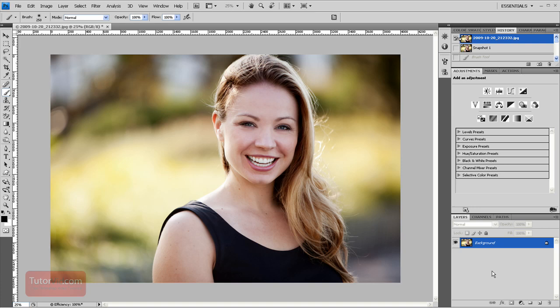Welcome to another Photoshop tutorial from Tutorvid.com. This tutorial is going to show you how to get that full-bodied hair you see on commercials, but is impossible to get in reality.